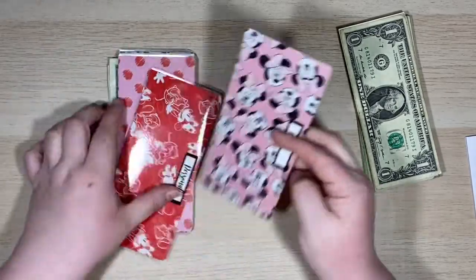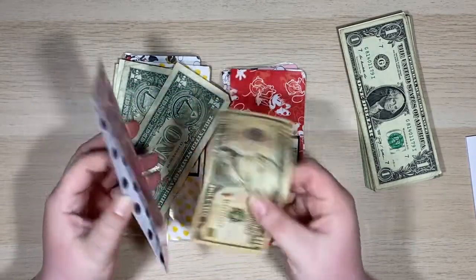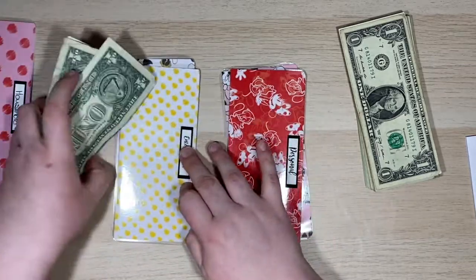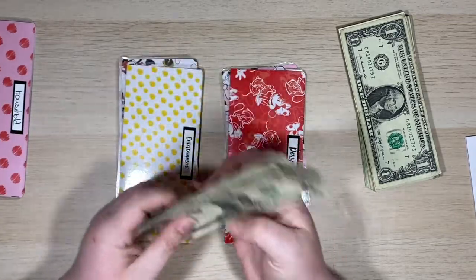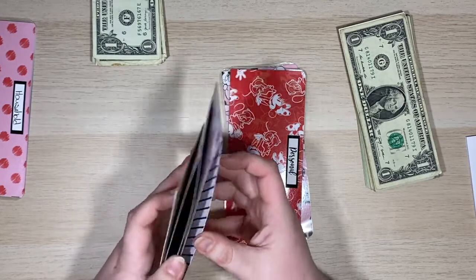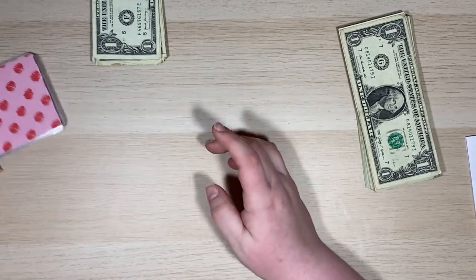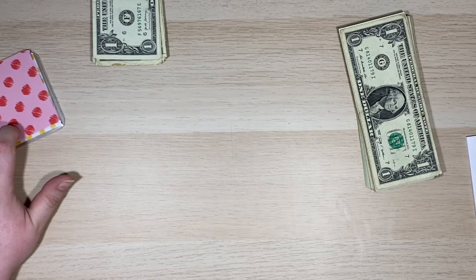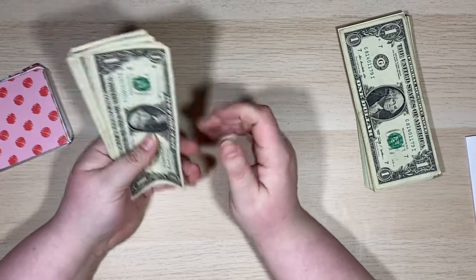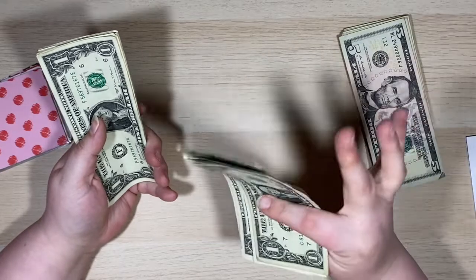This envelope is empty, this envelope is empty. I spent everything! But the beauty of it is, I have ten left in household, so I'm going to go ahead and just leave that in there because I am going to let that roll over. These are all my ones, so I'm going to go ahead and pull those out. I have been doing the dollar bill challenge — I try to save all my dollars.